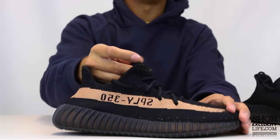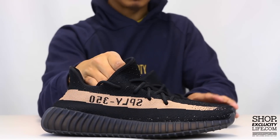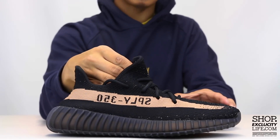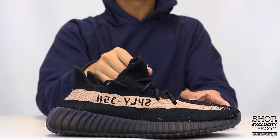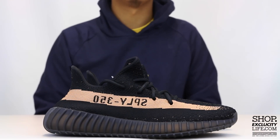For more information on how to purchase these shoes and for more information on our locations in the Montreal and Toronto area, you can visit us at shop.excocitylife.com. If you enjoyed this video hit us with a thumbs up or a comment below, and don't forget to subscribe to our channel to see more sneaker reviews in the near future.